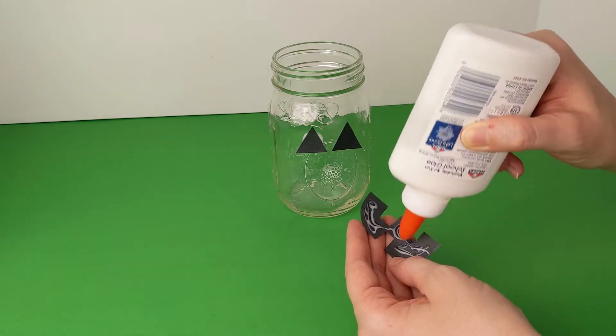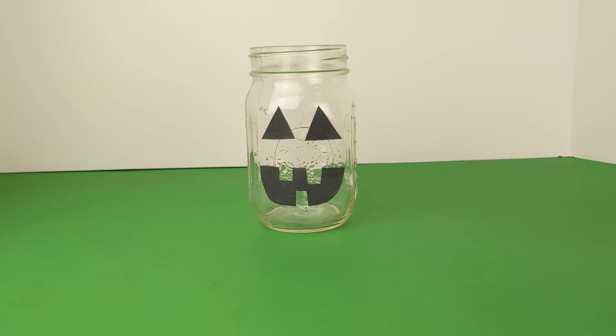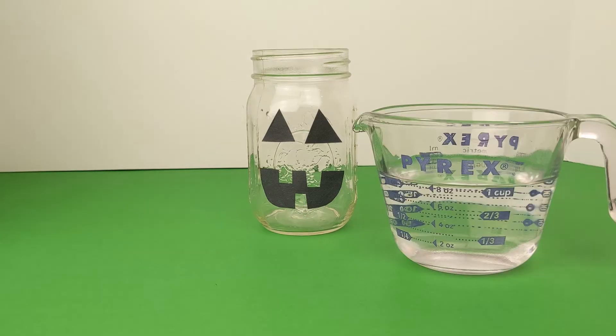Now let's get started. Next, fill your jar about one-third full with water.